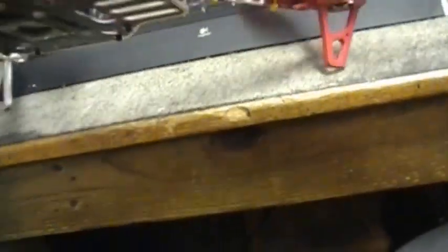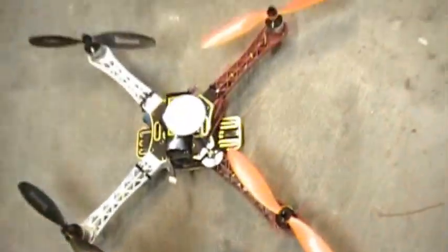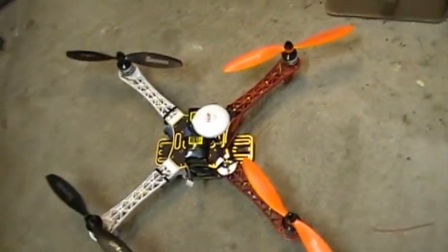They're all tied up, all put back together. Set her on the ground here so you can get a good view. There you go.